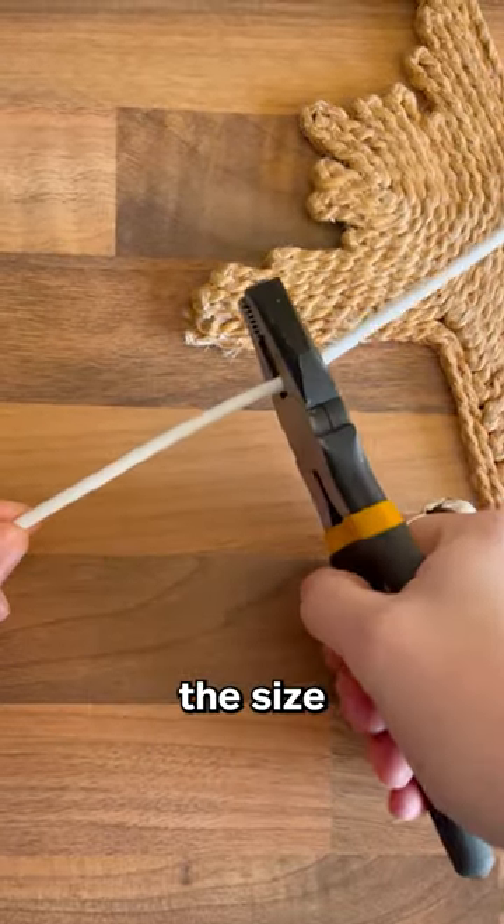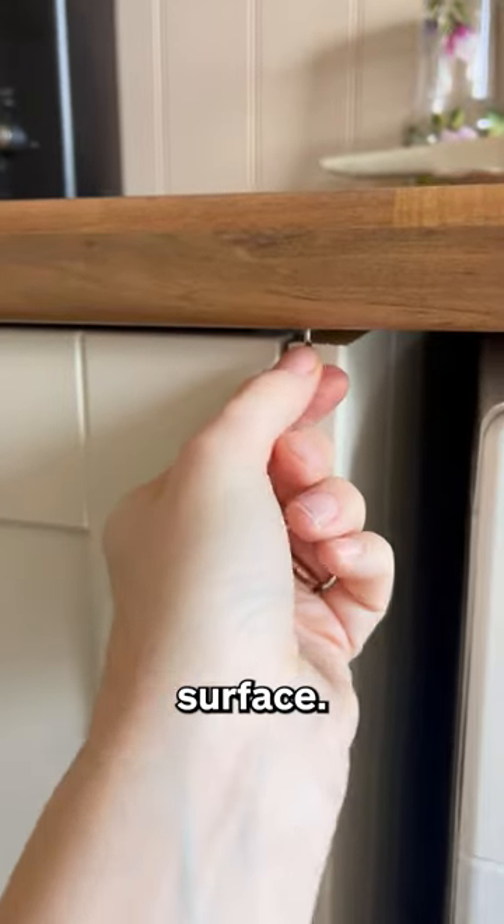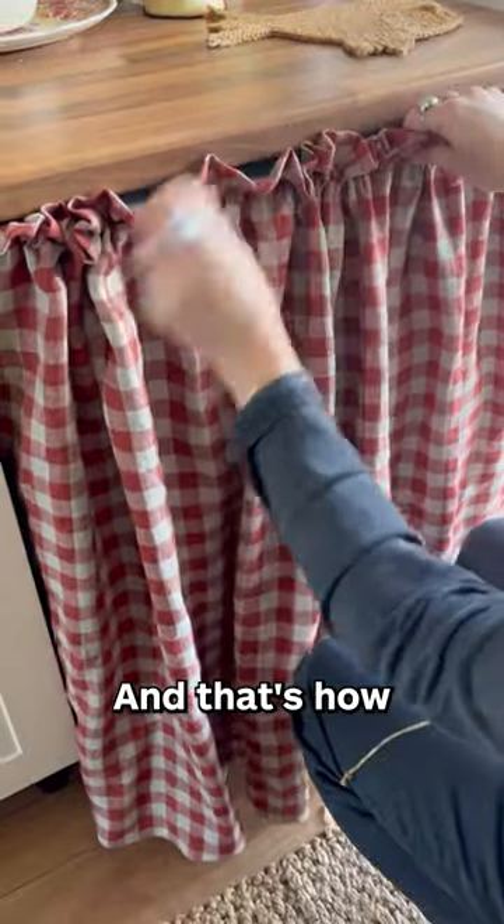I cut the net wire to the size of the space and popped the hooks on, then screwed the eyes into the wood surface. I threaded the wire through the channel in the curtain and then hooked it into place. And that's how it's done.